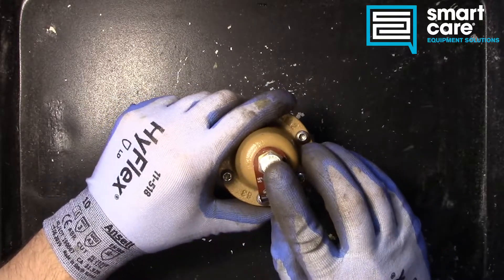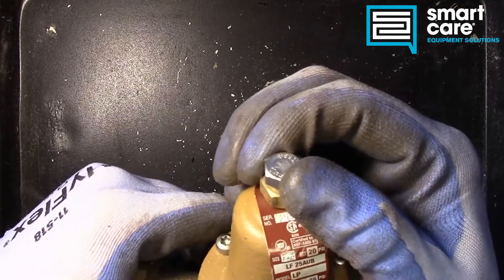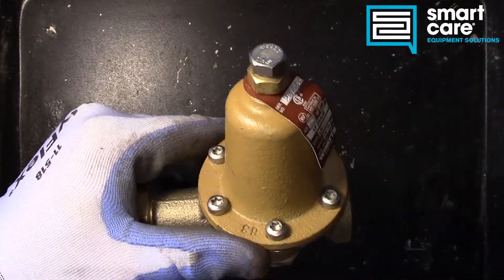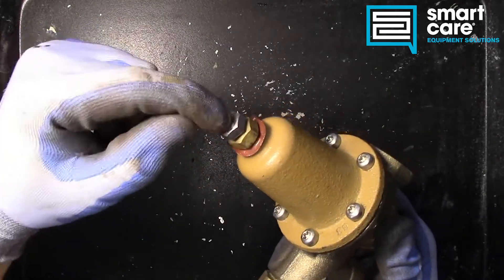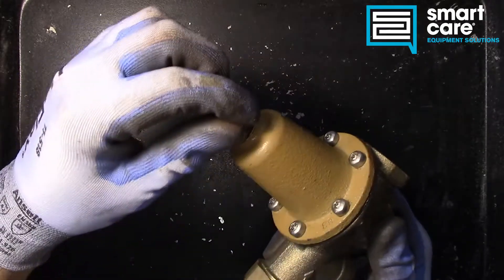If we ran into this in the field and had to make an adjustment, that's what this top bolt is. The top bolt can be turned to adjust for more or less pressure. If we want to increase the output pressure, we would thread it in, and if we want to decrease the output pressure, we would thread it out.